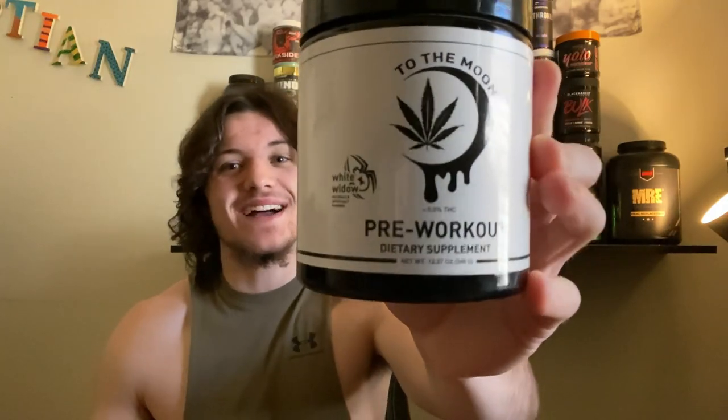Pump Crush Fitness here, guys, and welcome back to another video. Today I'm reviewing To The Moon pre-workout. I'm so excited for this one — as you can see, that is not your average pre-workout with that leaf right there. This product does contain THC, so it's going to give you that psychoactive effect.